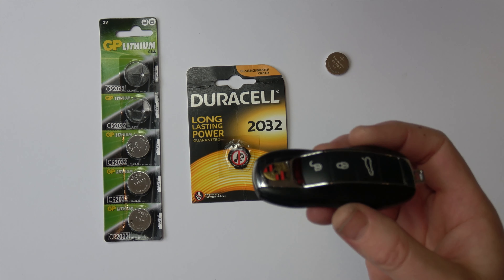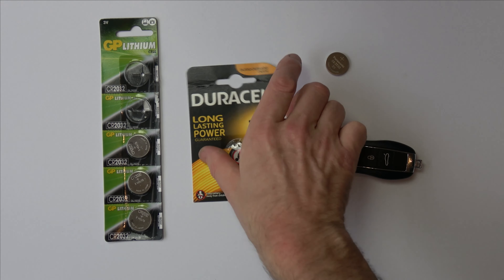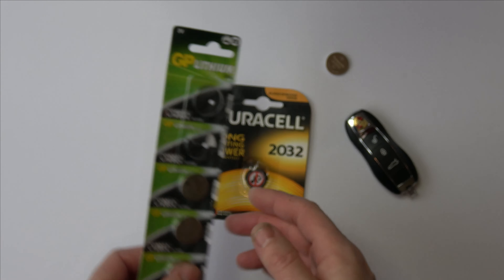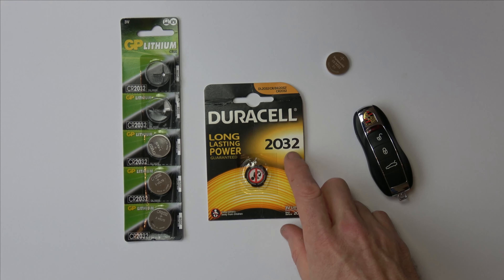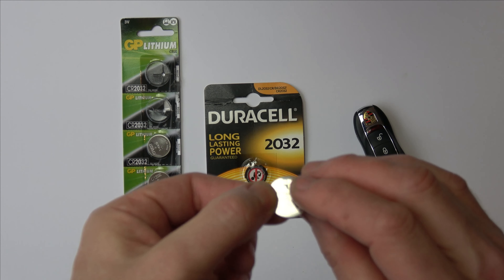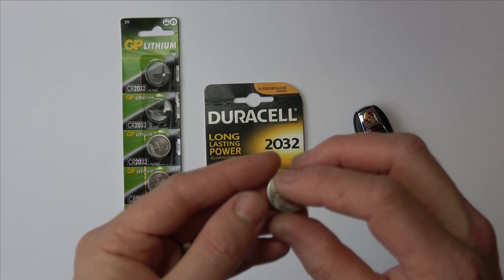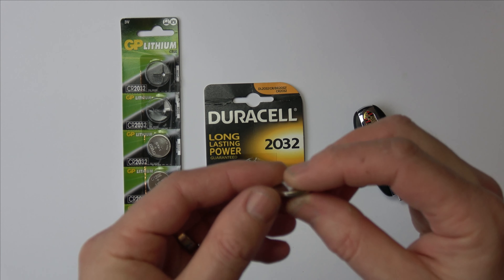In this particular one the battery it takes is a 2032. It can be known as different things — DL2032, CR2032, BR, etc. — and obviously there are loads of different brands as well. Basically the 2032 means that it is 20mm in diameter and 3.2mm in depth. So if you had a 2025, it would be 20mm across but only 2.5mm in depth.